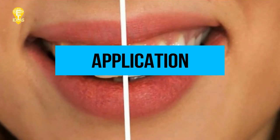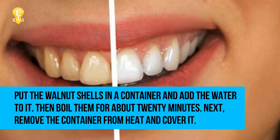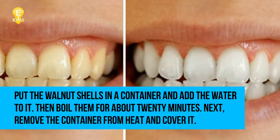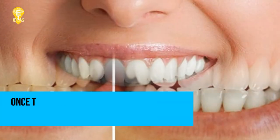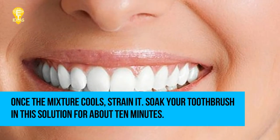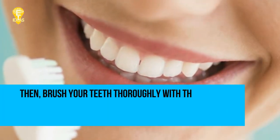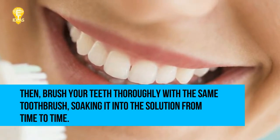Put the walnut shells in a container and add the water to it, then boil them for about 20 minutes. Next, remove the container from heat and cover it. Once the mixture cools, strain it and soak your toothbrush in this solution for about 10 minutes.